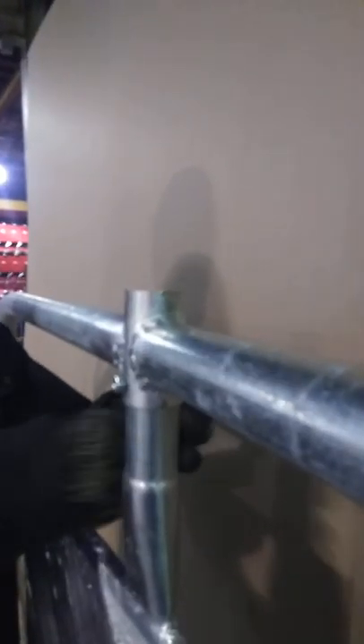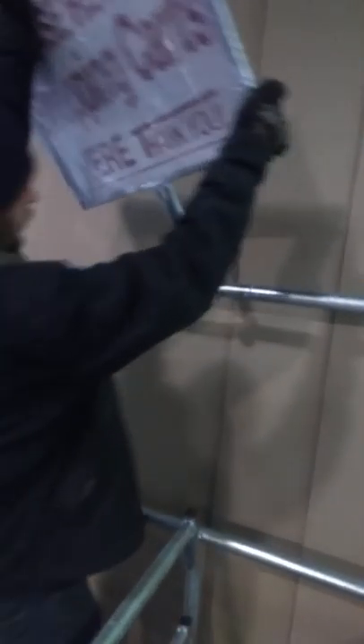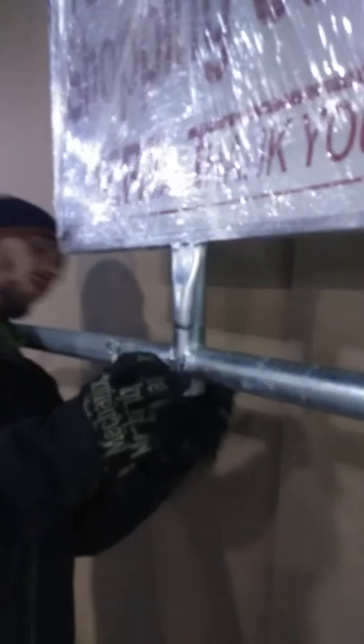For the sign, it just comes with a nut and bolt. What we use is a 7/16 inch wrench or an 11 millimeter — both size wrenches will work. Just unscrew it, pull out the sign, throw it in the top, line up the hole, and put back in your nut and bolt.